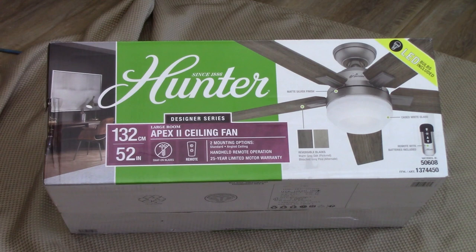This is the fan we'll be using for this install — it's a Hunter Apex 2 ceiling fan for a large room, 132 centimeter or 52 inch diameter. We'll be using the standard mount on a short down rod for this living room with only an 8-foot ceiling. Let's open up the box and set all the parts aside to see what we've got.